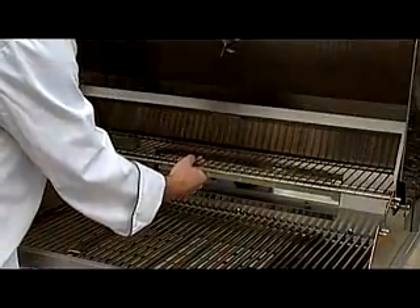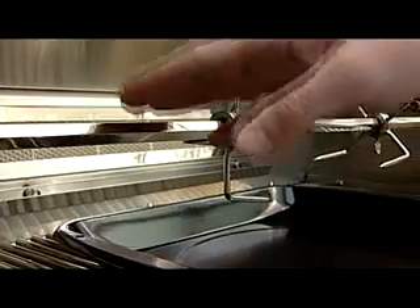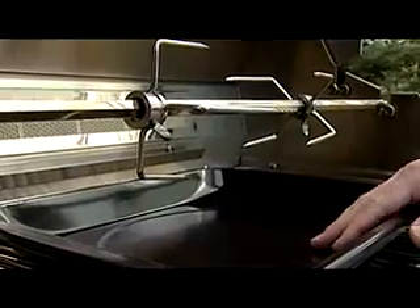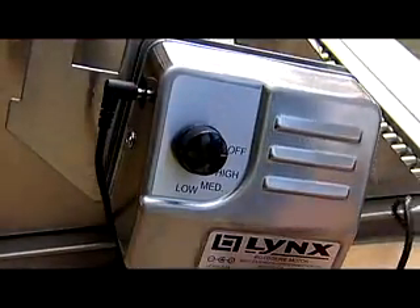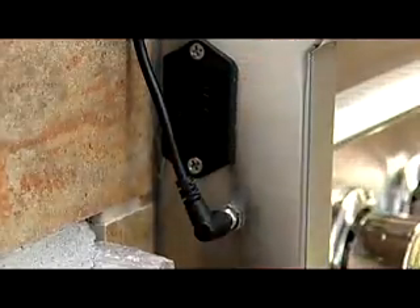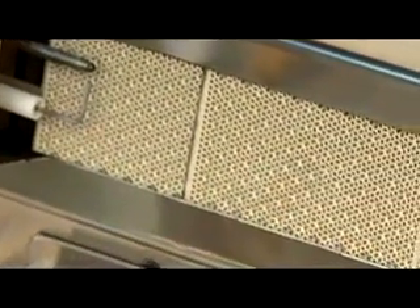Above the grill surface is the removable warming rack for keeping finished foods warm. The rotisserie kit includes the spit rod, rotisserie forks, and basting pan. The rotisserie motor attaches on the left side and plugs directly into the main grill. The rotisserie burner is a thin rectangular infrared burner located along the back of the grill.